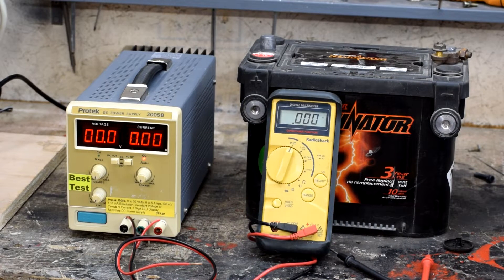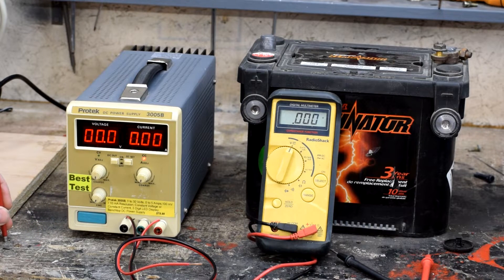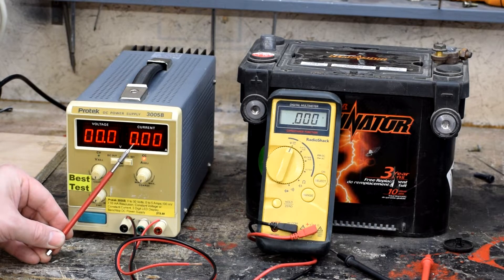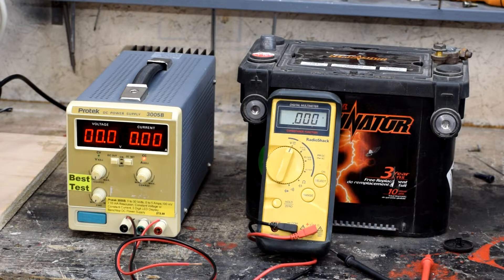This thing's whole purpose in life is to provide a constant voltage source or current source to power whatever project you need. This power supply has the ability to hold a set voltage at whatever amperage you set it at. And if you turn down the current level below the five amps it's capable of putting out at maximum, it will clip the current to whatever maximum you set. It does that by reducing the voltage once you hit that point. To understand why that is, we first have to understand a little bit of electrical theory.